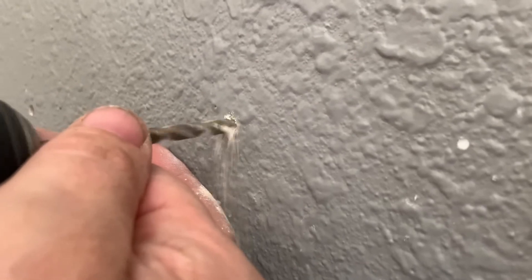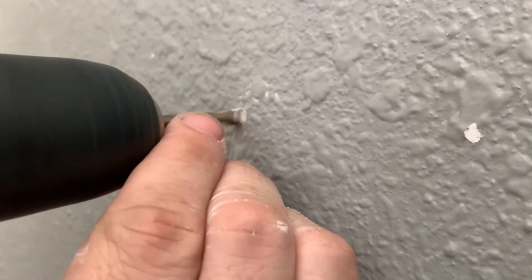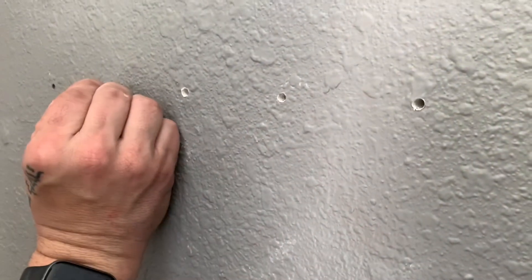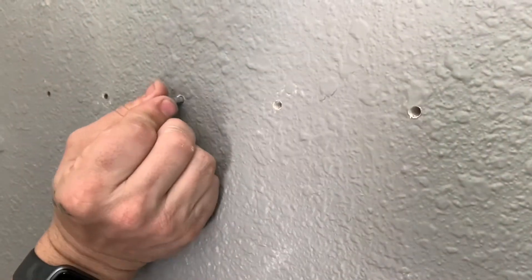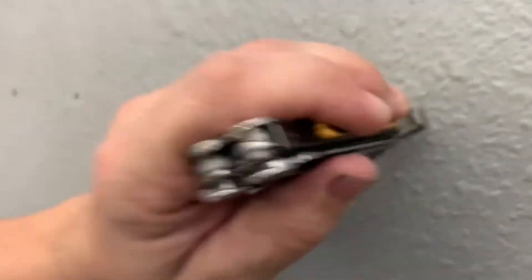The first thing you're going to want to do is drill for the anchors that are going to hold your wall bracket in place. I've used a 7/16 bit — they recommend a quarter inch, but I want them to fit just a little bit tighter in my wall so it can be more secure. Just put them in place, give them a tap, drive them all home, and we will be ready to put our bracket up.